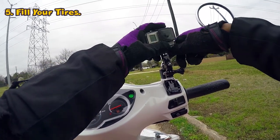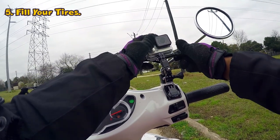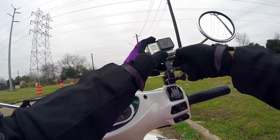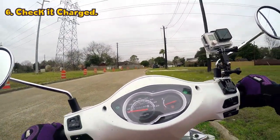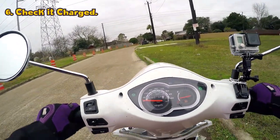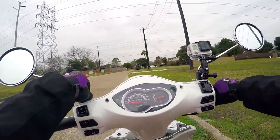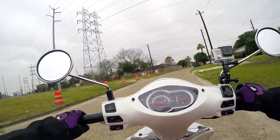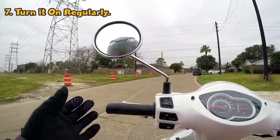The sixth tip is keep it charged. Keep your scooter charged during long periods of storage. For example, if you have your scooter in storage for longer than two weeks, you need to charge or recharge your battery.